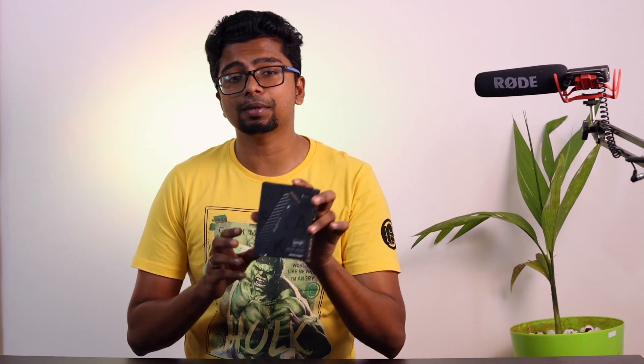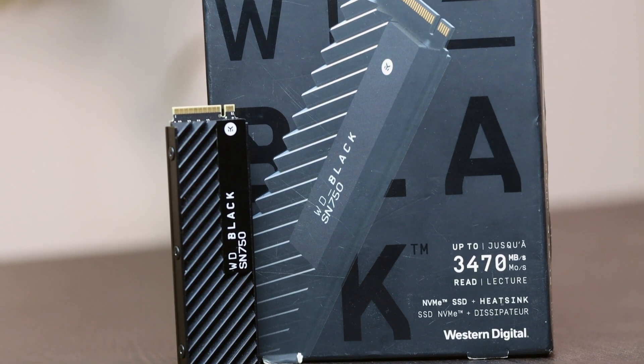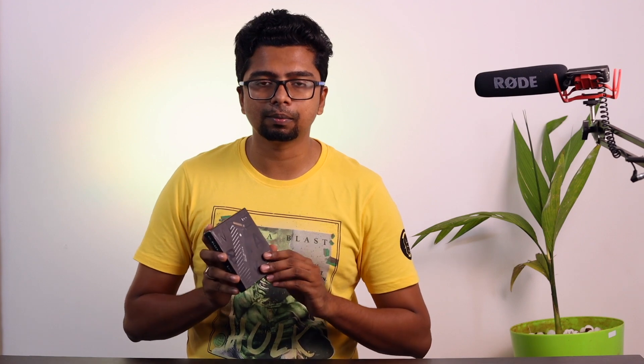Guys, in the previous video, we used a WD 1TB M.2 NVMe SSD — the SN750. This is not Gen 4; it is Gen 3. We have capacity for Gen 4. I have a budget, so I am using the WD SN750. If you don't like it, you can add a link to the SN850. I recommend that with a 5000 series processor, Gen 4 will be available. The price is around 14,000 to 15,000 Rs.